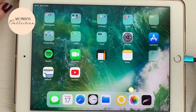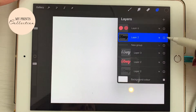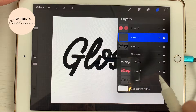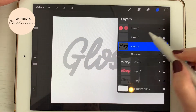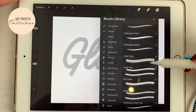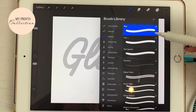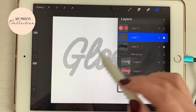Don't forget to subscribe and turn on your notifications — a new tutorial will be posted every Tuesday. Let's open the Procreate app and open a new canvas. I already have my word ready to go for this project. Let's turn the layer on — we are going to use the word 'glossy.' I'm going to add a new layer and draw on that one. On the layer underneath, I'm going to reduce the opacity so I can see what I'm doing on the top layer. I'm going to select the color black and use the gloss splash brush.